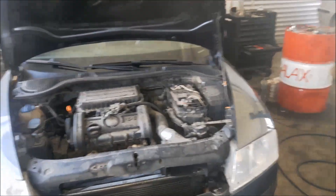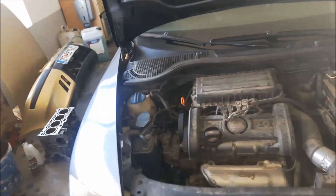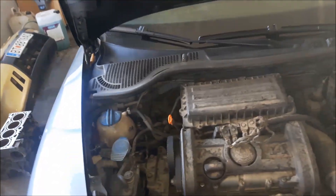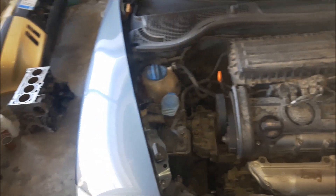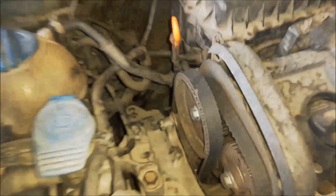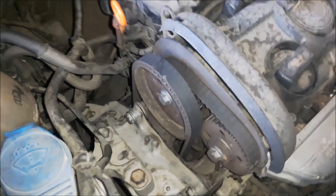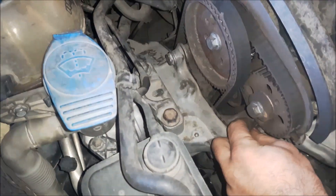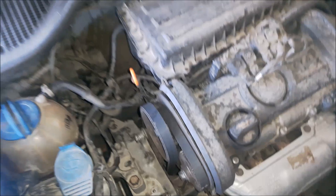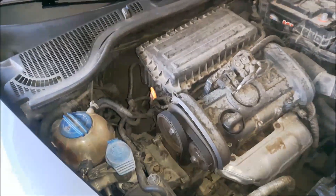Hi, there you have a Skoda Octavia Mark II with a 1.4-liter petrol engine. On this vehicle a timing belt failure has happened. The two teeth from the smaller timing belt have fallen off and there are probably bent valves, so that means removing the cylinder head to see what's damaged.